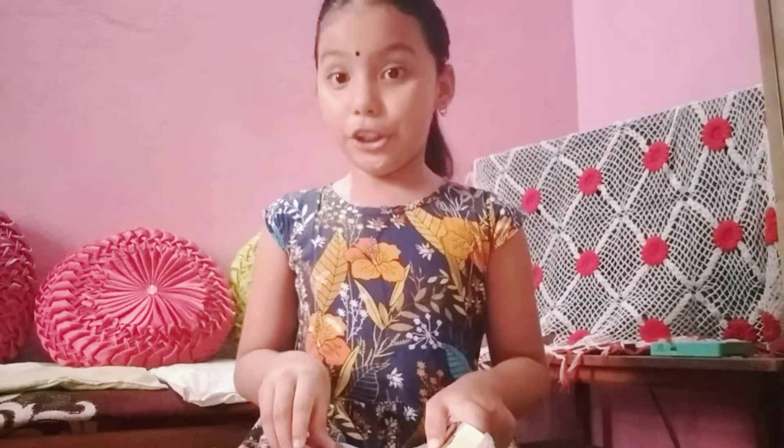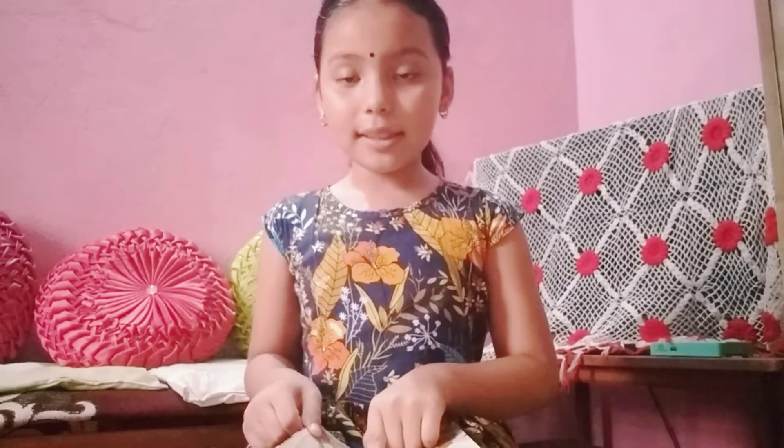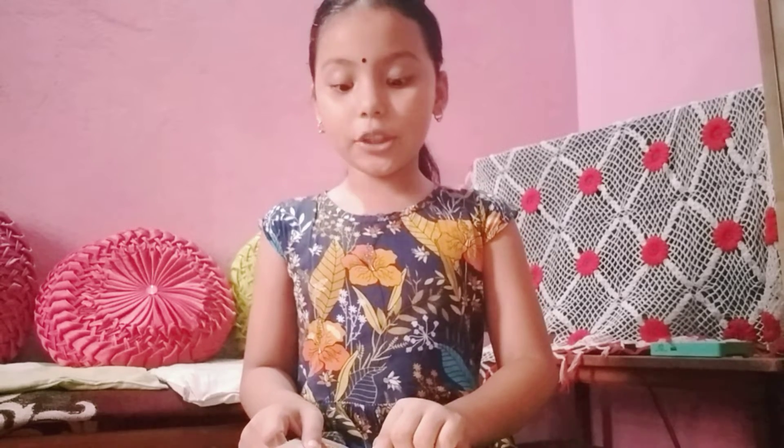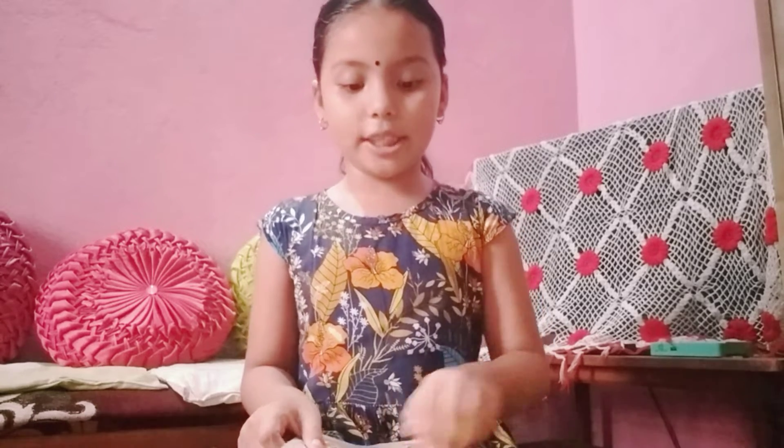Do you know who this book's author is? I want to tell. This book's author is Hermann Paris and the illustrator is Leon Swart.